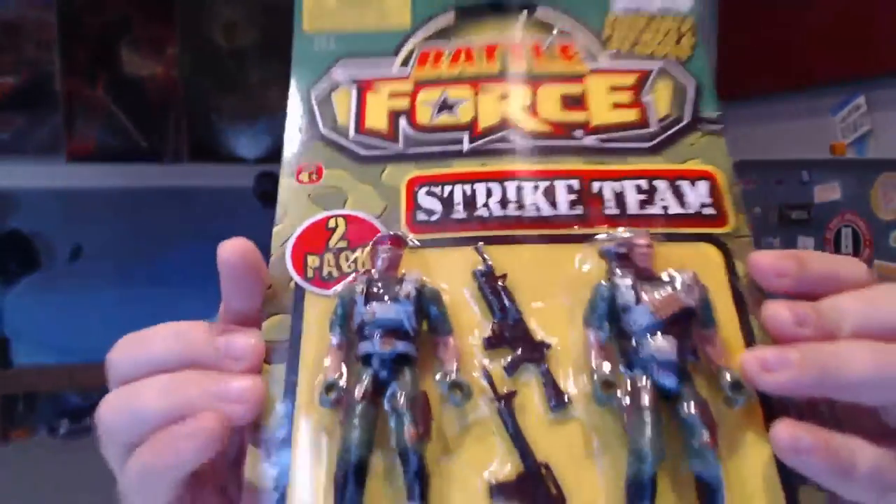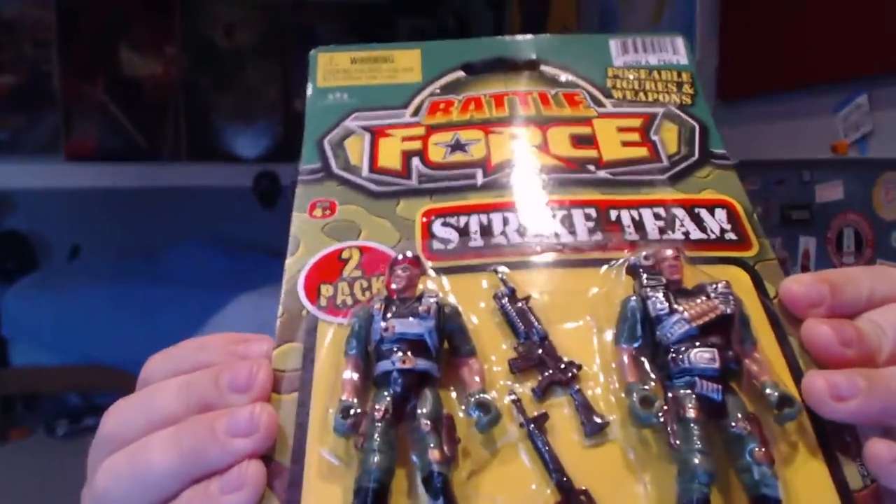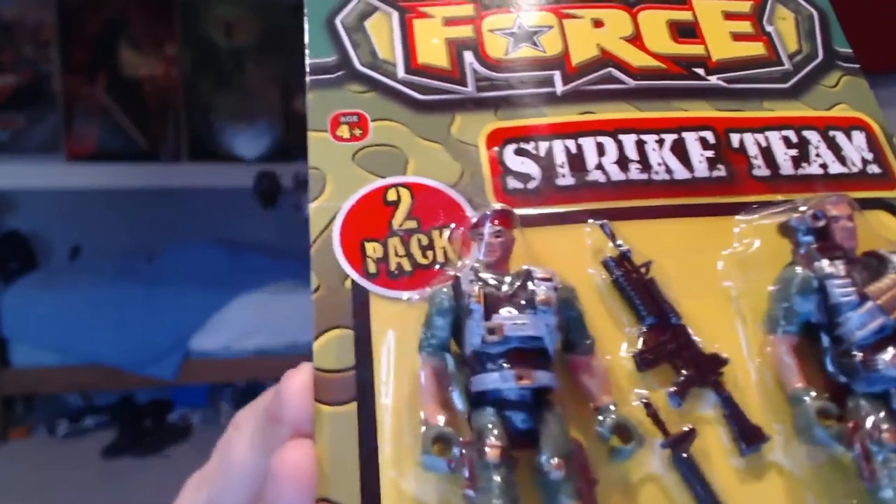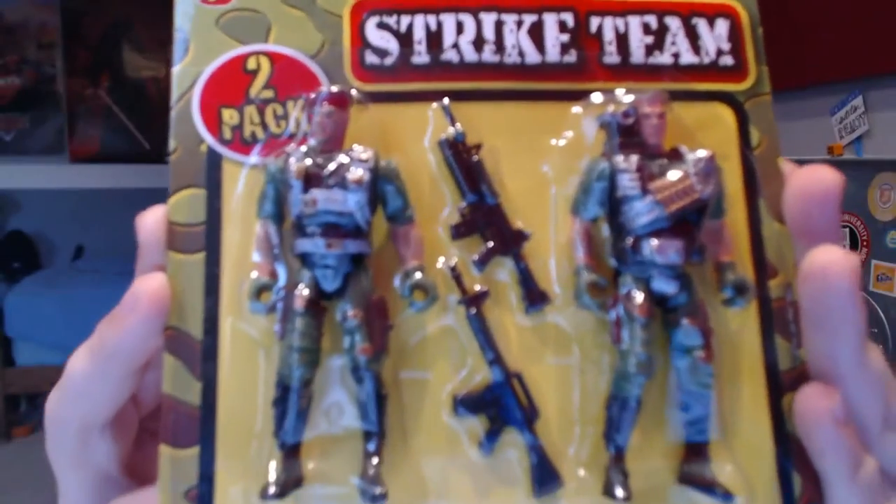What we have is a Battle Force Strike Team, and we have two pretty cool looking guys. They don't have names. You have two guns and then the other dude. These things are posable, and there's nothing on the back. If you're gonna get this for anyone under three, don't, because there are choking hazard parts. Maybe at the end we can make a little action movie — that would be sick. Let's get right into the review.